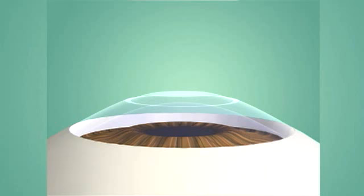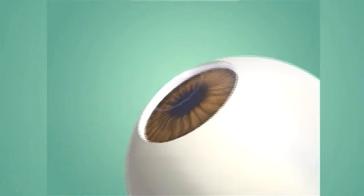The laser removes tissue, either decreasing the curve of your cornea to correct nearsightedness or increasing the curve of your cornea to correct farsightedness. After the procedure, a contact lens is placed over the cornea to promote healing.